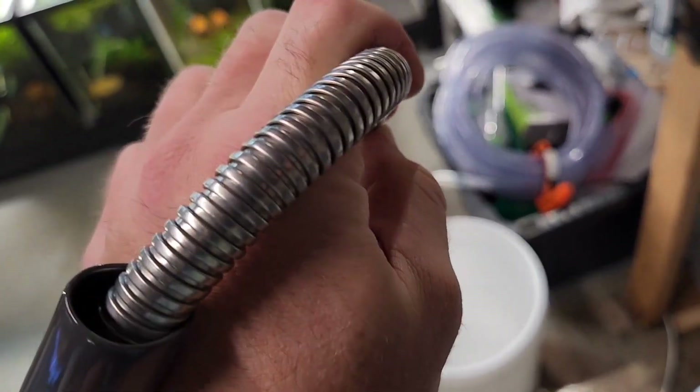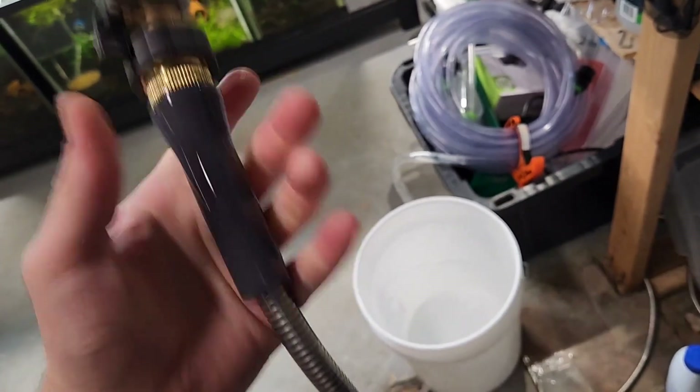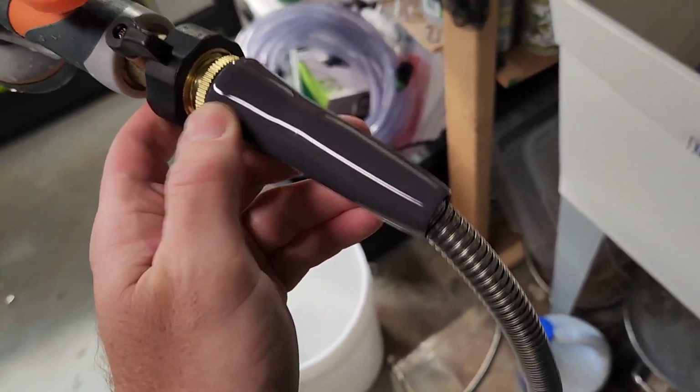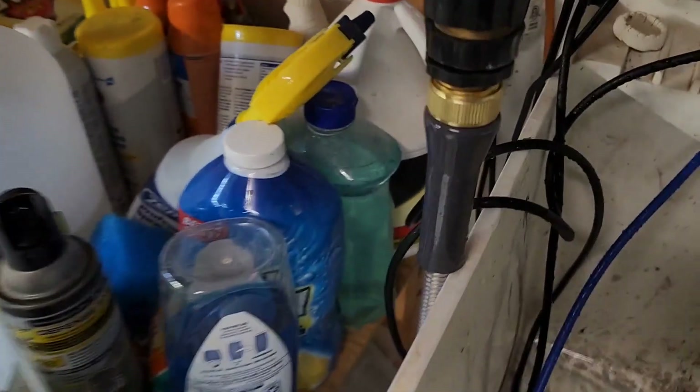A standard garden hose is a little thicker than this, but this is easier to manage — it's more flexible and it's lighter weight. It does come with this kink preventer right here, not that you really need it. Maybe it's more or less just preventing wear, and there's the same thing on the other end.